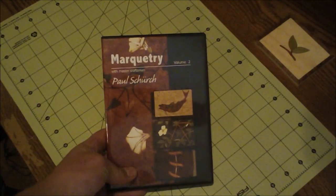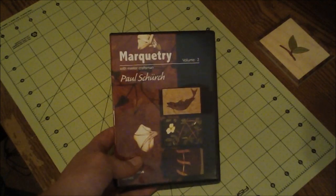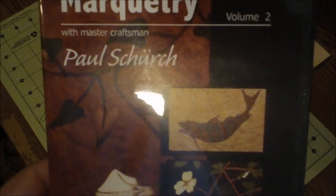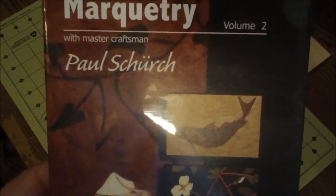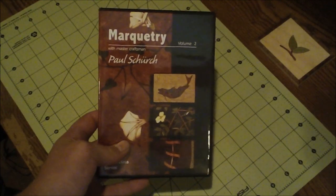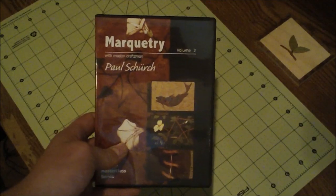The process I learned is by Paul Search. This is a marquetry DVD I got off of his website, SearchWoodWorker.com. I watched this video — I also have one on veneering — and it shows how to do marquetry and other veneering techniques.